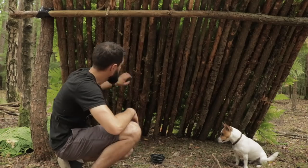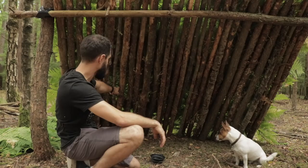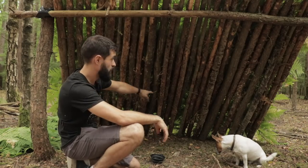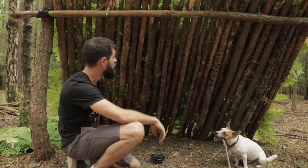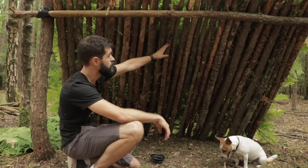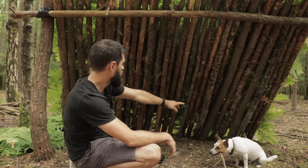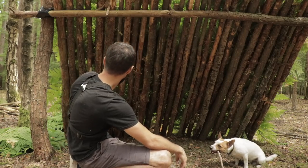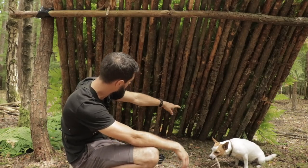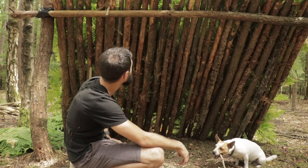Even though the whole shelter is covered with bracken, you can see lots of light patches underneath — that means rain will come through. So I need to find those light patches and add more layers on top until it's completely dark. There's a lot of light at the bottom, which means I didn't put enough layers there — a bit of a schoolboy error.